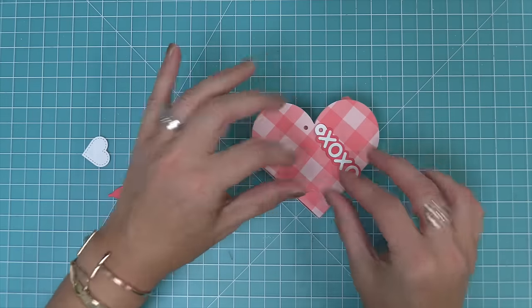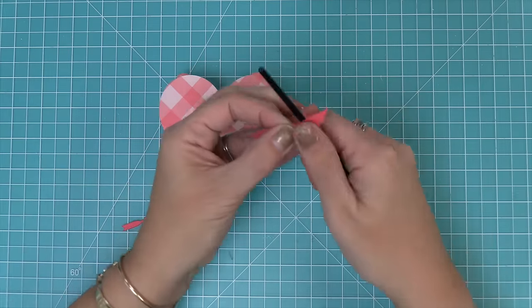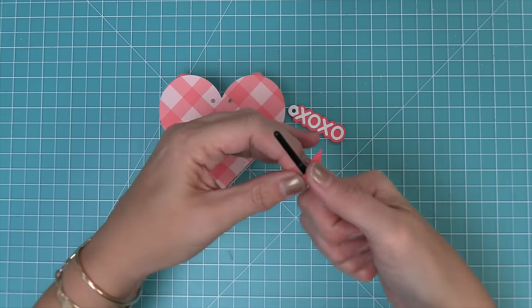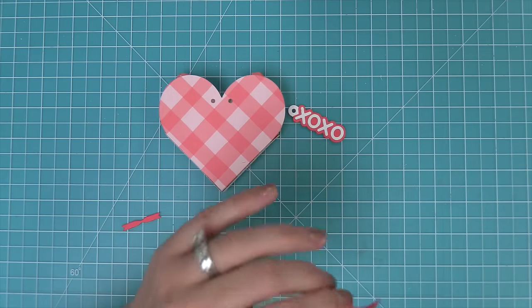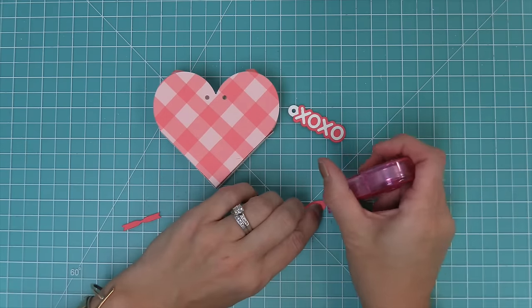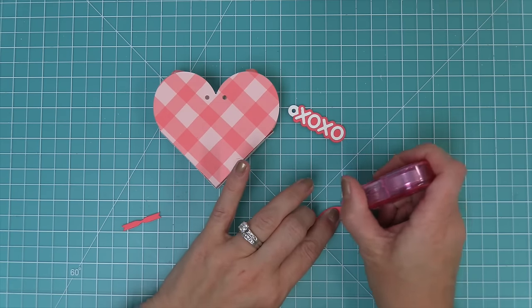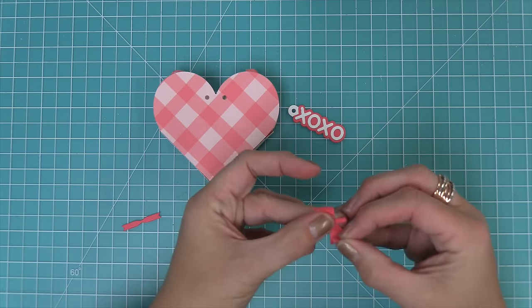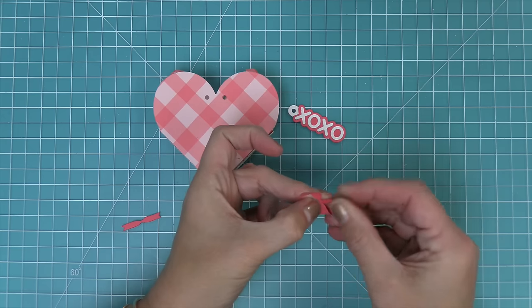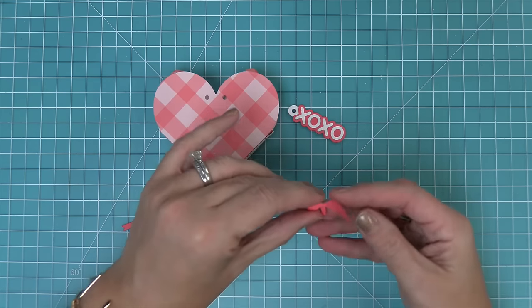Then we're going to add the XOXO tag and also the cute little bow that is included. To make the bow, it's nice to take the edge of a pencil or a paintbrush and just round the cardstock around it — that's going to help give your bow a really cute rounded shape. Then we're going to add some adhesive to those little tabs at the ends of the bow and fold those in so that they meet in the middle. You'll see it's just going to meet right in the center there and that's going to give your little bow shape.